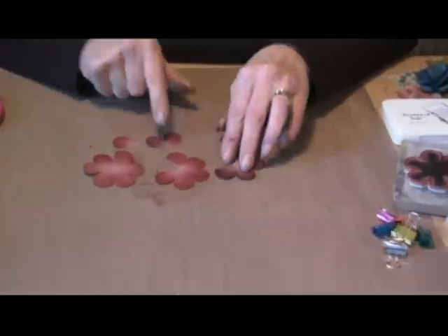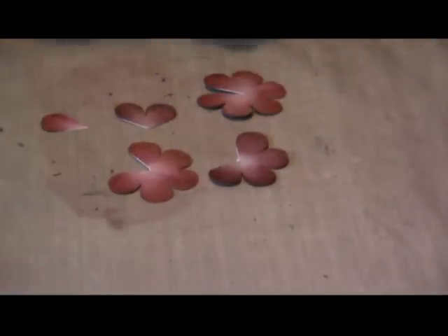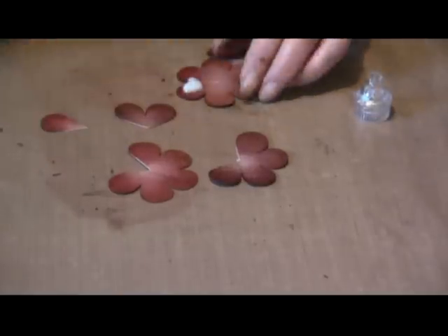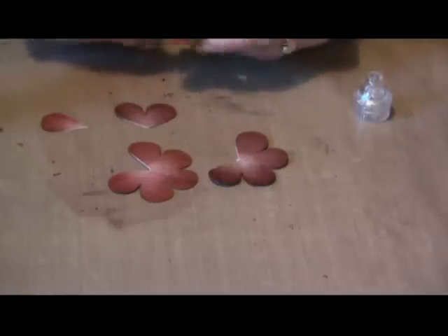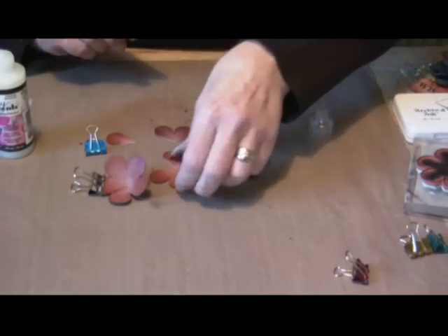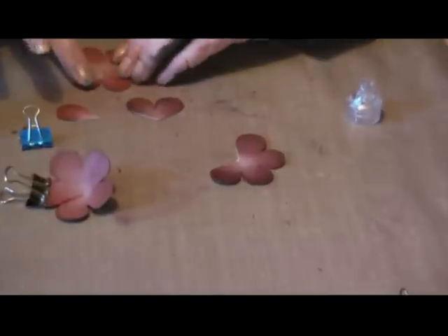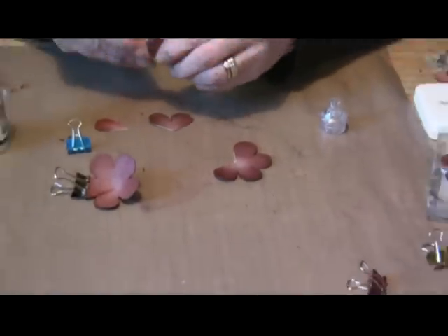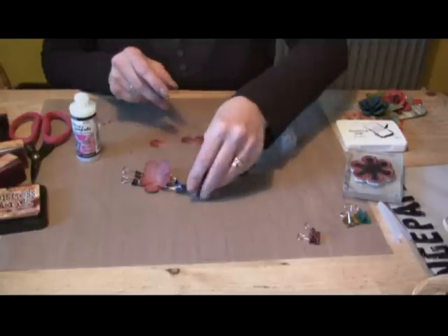So you're left with five elements. What you want to do is glue one of the petals — just a little bit of glue. I use little clips just to hold them until they're glued. On the second one, do the same — pick up a little bit of the glossy accents, fold it, and clip it until it dries. So you've got two.